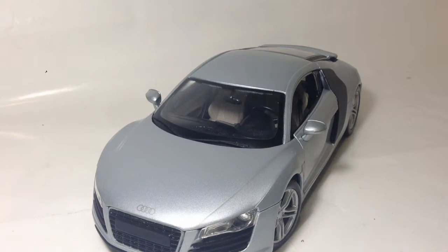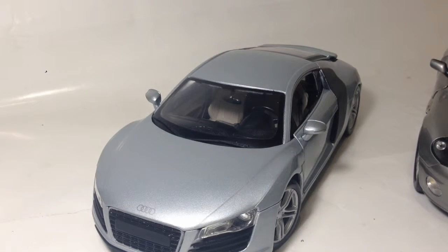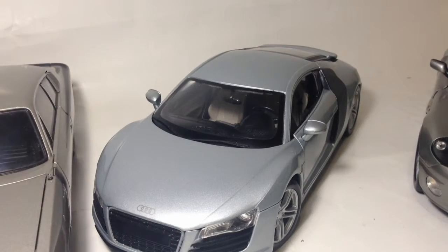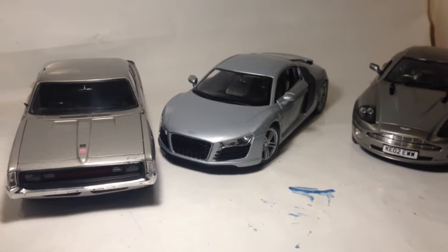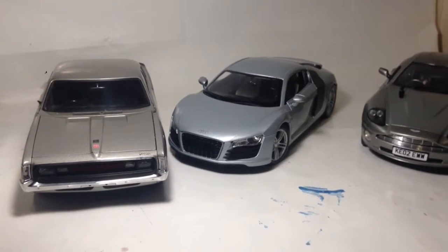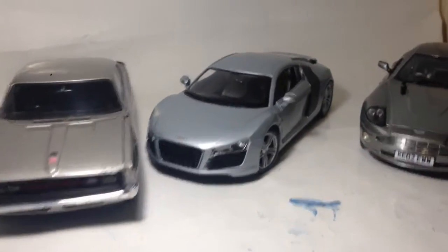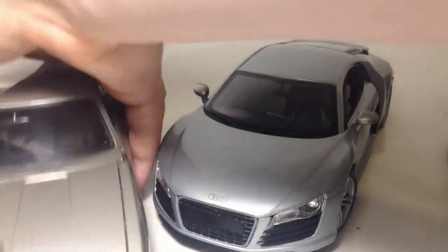Now I'll quickly do a size comparison to get that out of the way. Here is the James Bond Die Another Day Aston Martin Vanquish, and here is the Chrysler Charger. As you can see, it fits in quite well. I'm pretty sure this time it's actually a proper scale, because I think the Maestro or Borago Aston Martin was a completely different size — they didn't scale that properly at all.